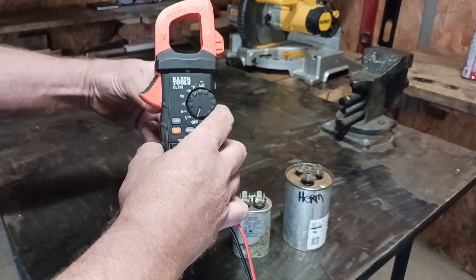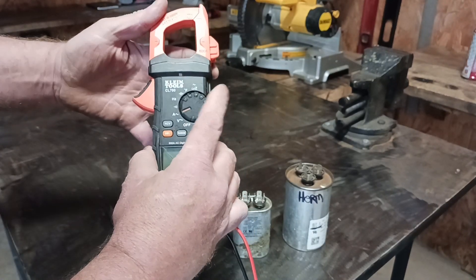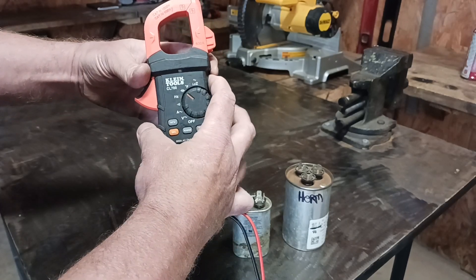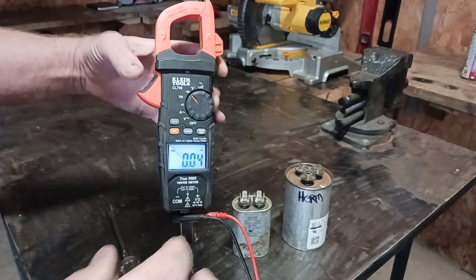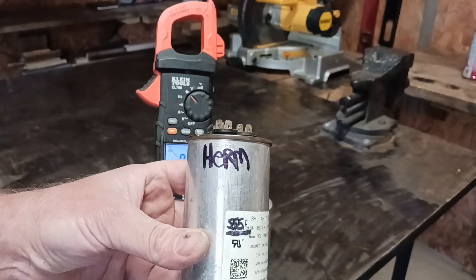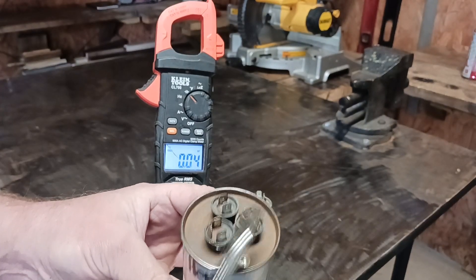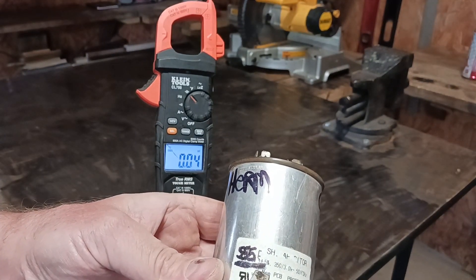Go ahead and turn your meter on to the capacitance setting. The next thing, before you do any checking on the terminals, is to look at the nameplate.